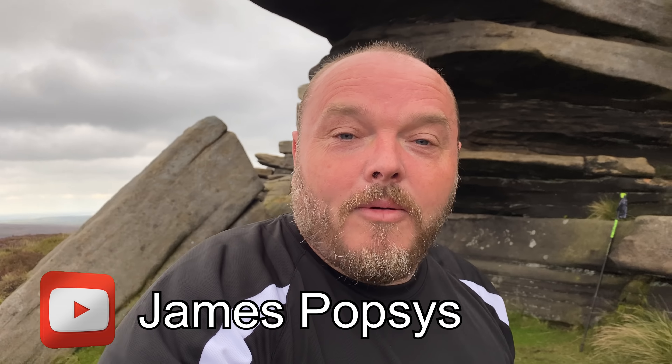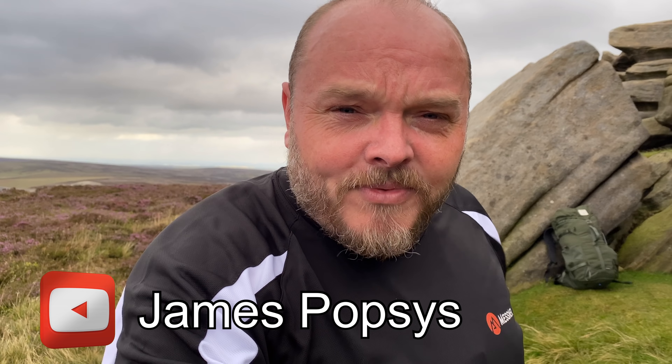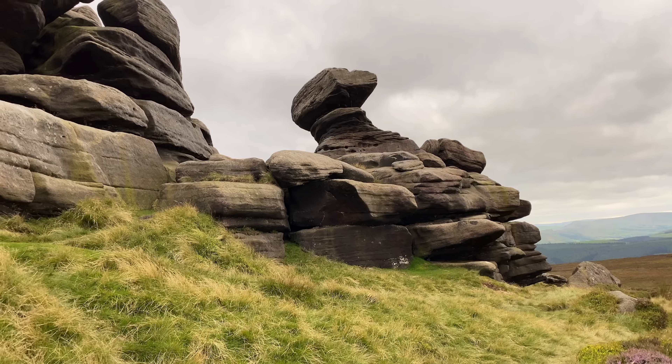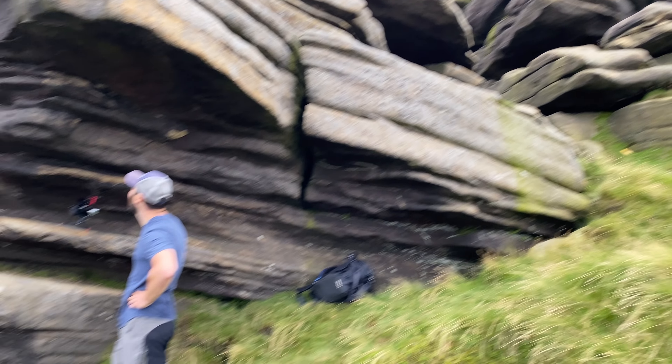Alright guys, welcome back to the Peak District. I'm out for another camp and today I'm with James Popsis. So James is an adventure photographer and YouTuber, so I think camping and photography cross over quite nicely, and this is a great location to partake in both pastimes.